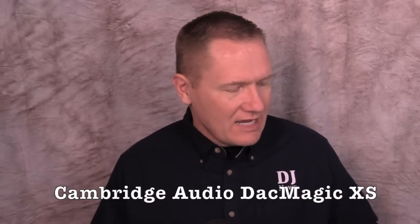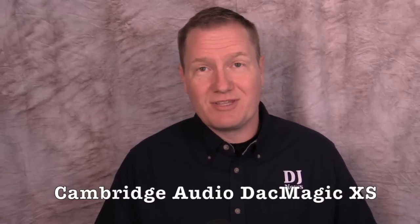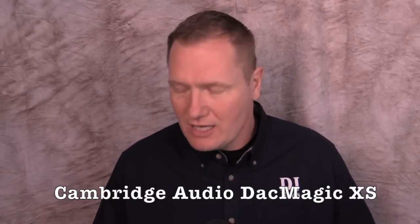This is John Young with the Disc Jockey News. Tonight I'm talking about some new stuff that came into the office this week. Right now the first thing we're going to talk about is this little guy from Cambridge Audio. You can't see it much, but this is called the DAC Magic — D-A-C Magic — and it's the XS.